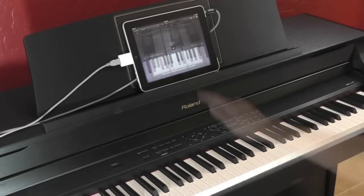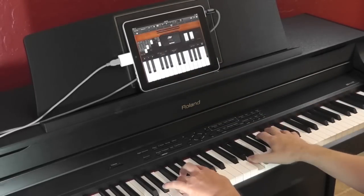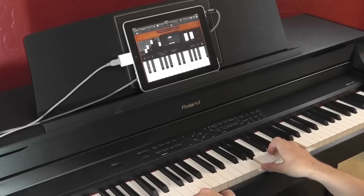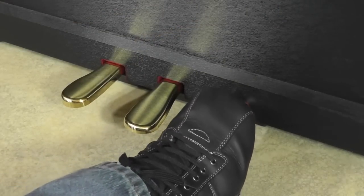This example will show you how to use the Virtual Tone Wheel Organ. The damper pedal is also automatically set to control the sounds accordingly.